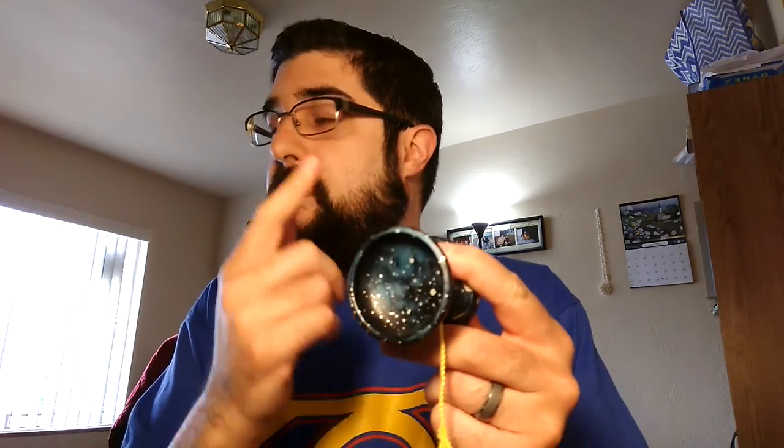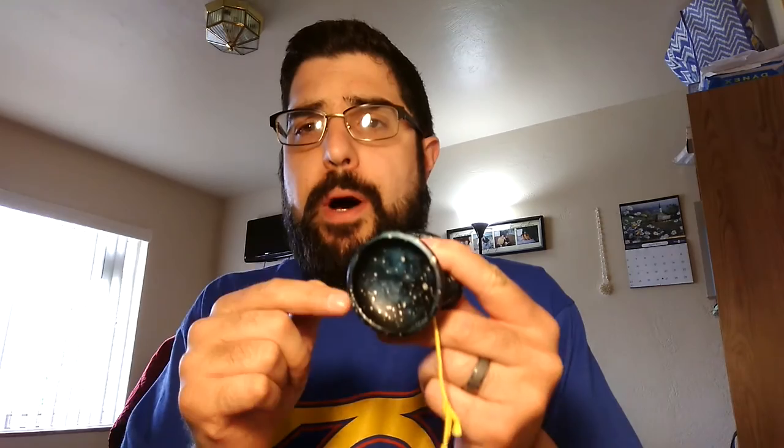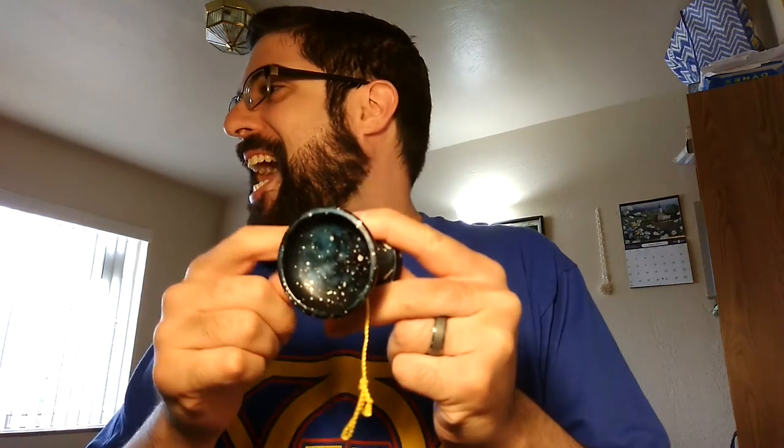The bearing it comes with is the size C Boss Rage Bearing. I prefer the Boss Ripper Bearing — I got a couple of them, actually, from G2 Jake. Flowable silicone — Jake silicones these himself. This is the 6061 aluminum version, but there is an AL7 version which I believe is just a little bit heavier. Basically the same design, though.